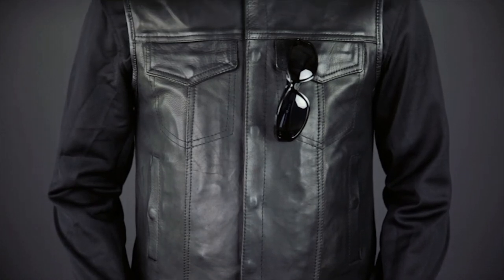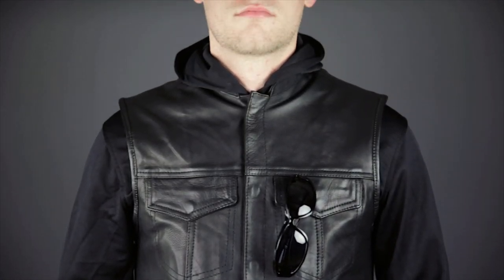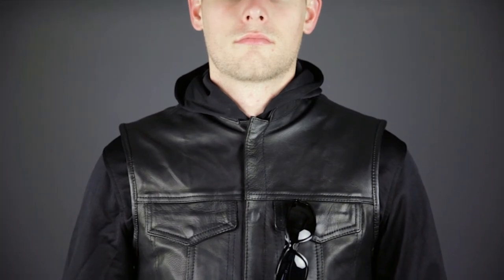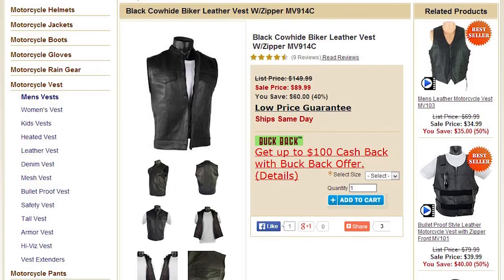Thanks for joining me for a closer look at the MV 911 VL Naked Leather Motorcycle Vest. If you like this style of vest, make sure to also check out the MV914C — it's the same style and leather quality, but with the addition of a zipper to the main closure. To see other top quality leather motorcycle apparel, subscribe to this YouTube channel, Jaffram Videos, or click the link below to go to our website. Don't forget to check out our Facebook page, and remember, when it comes to our customers, we'll ride the extra mile. I'm Louie, and you'll see me next time.